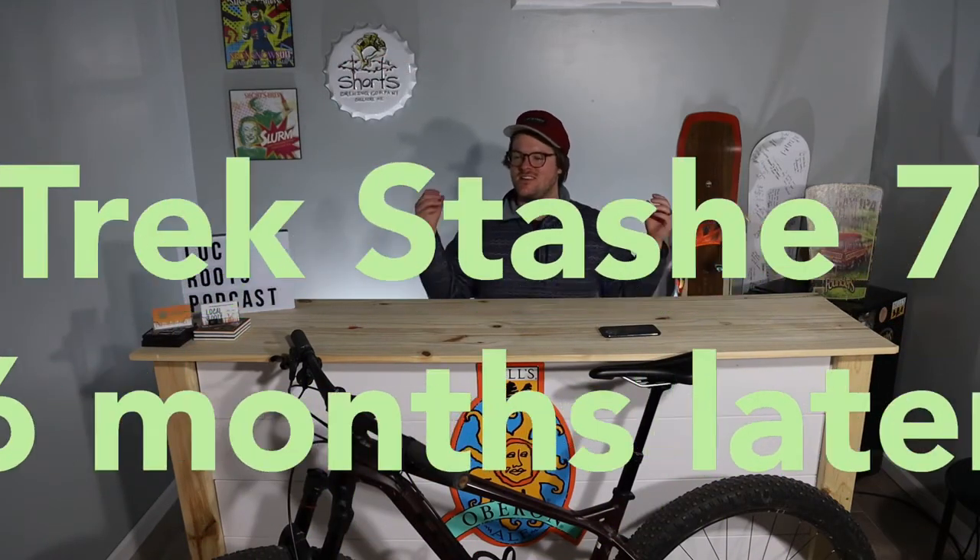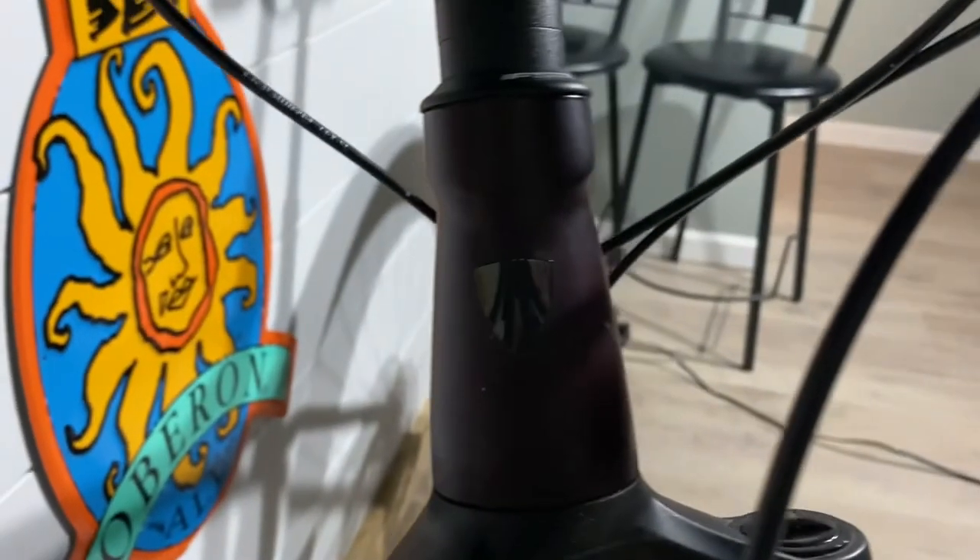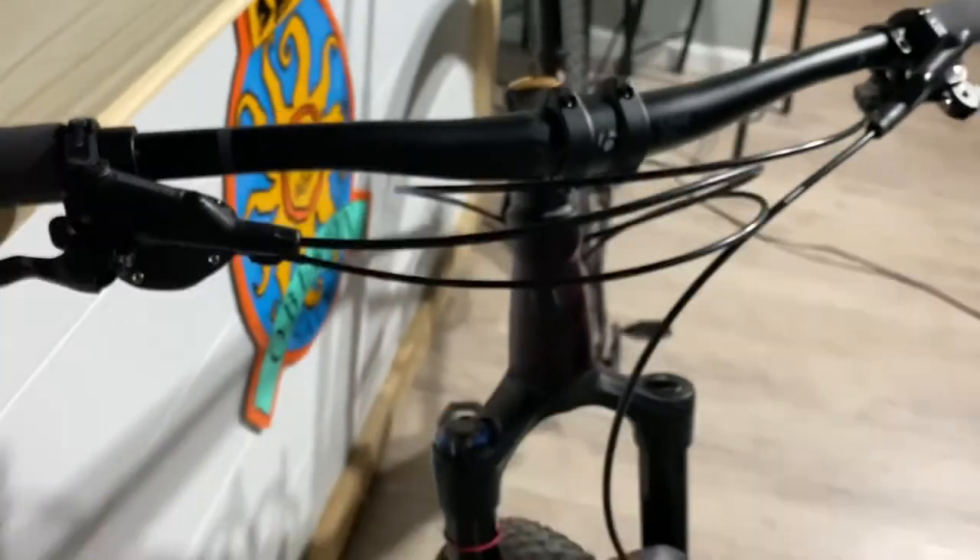Hello and welcome. It has been six months since I bought my Trek Stash 7 and it's been a crazy six months — 2020, am I right? Basically what I wanted to do today is, when I first made my review of the Trek Stash, it was on the day I got it, so I couldn't really give you a lot of insight.